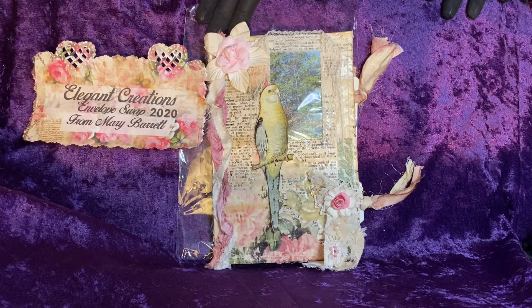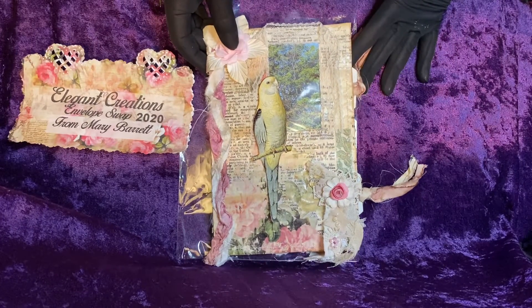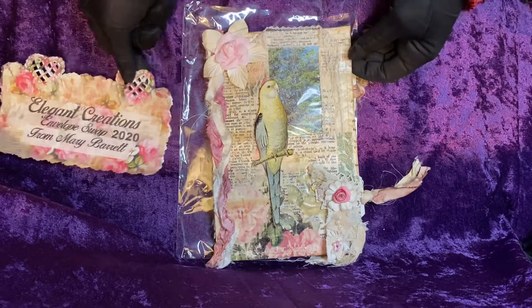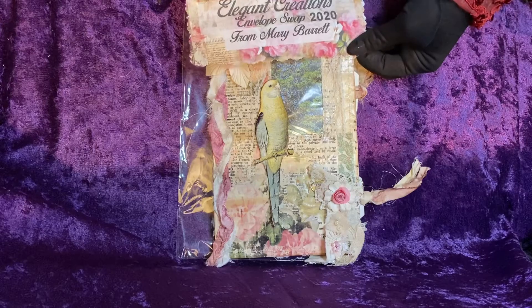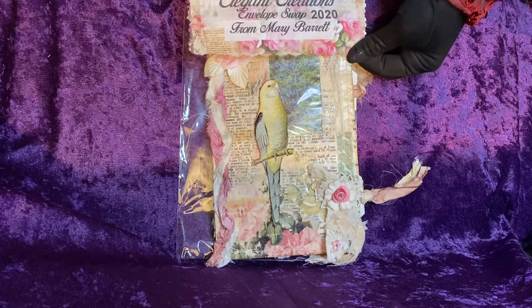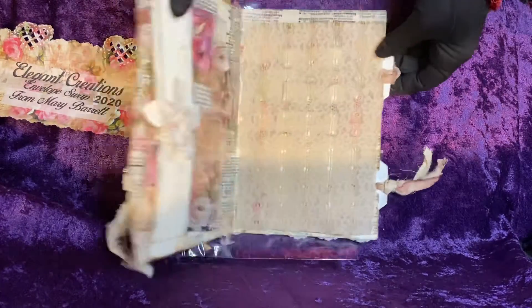I omitted showing some features on Sharon's envelope, and I would like to go ahead and review those now that I left out. This is for Elegant Creations Sharon, her 2020 envelope swap. You probably saw it in the other video.